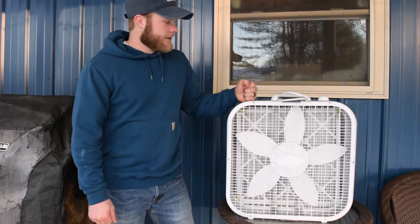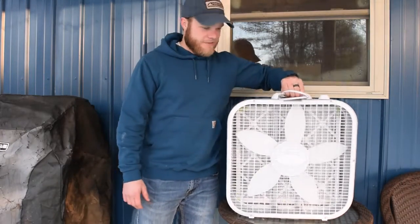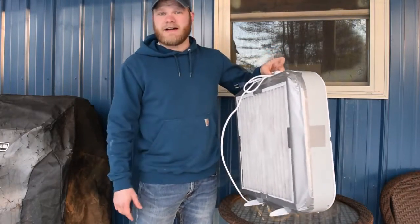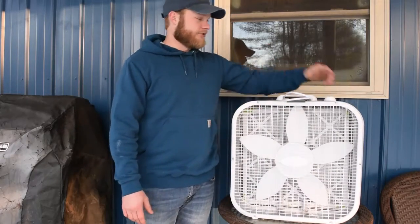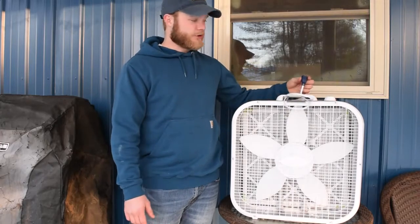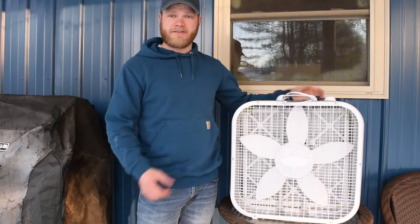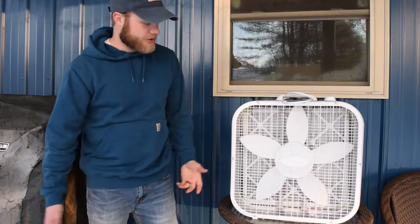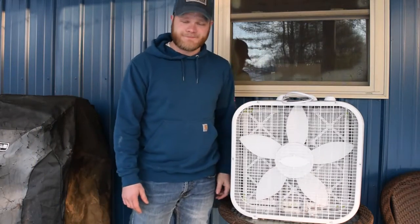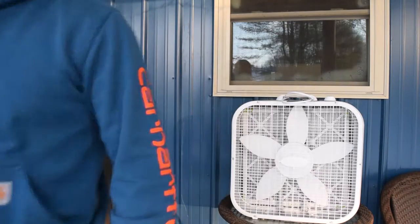Just a little disclaimer: obviously be careful — it could be a fire hazard. Don't put it somewhere dangerous. Make sure the fan is always off before you plug it in or unplug it so you don't get any sparks. But overall, just try it out and see how it works — just be careful.